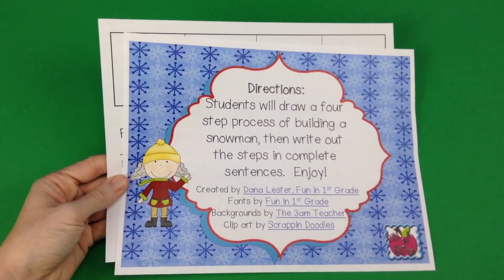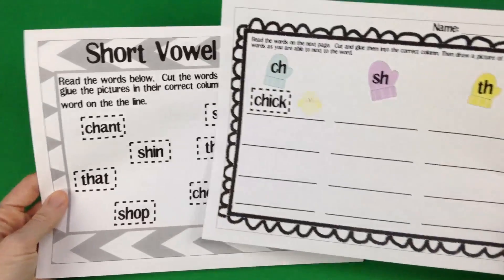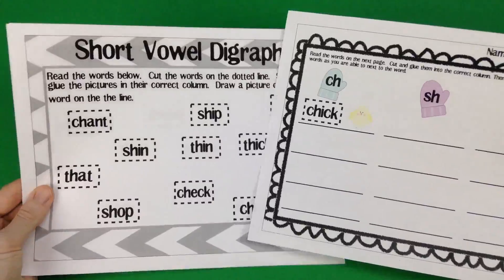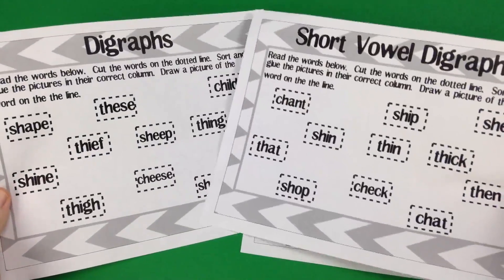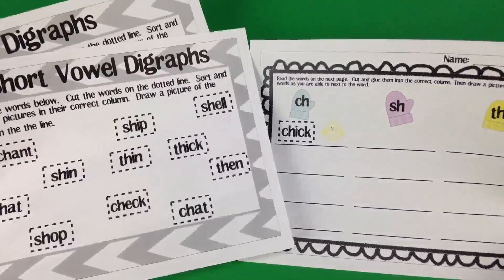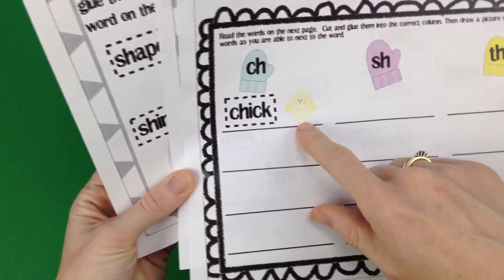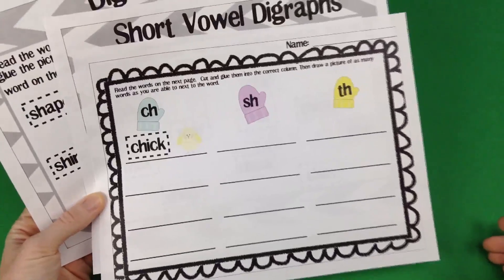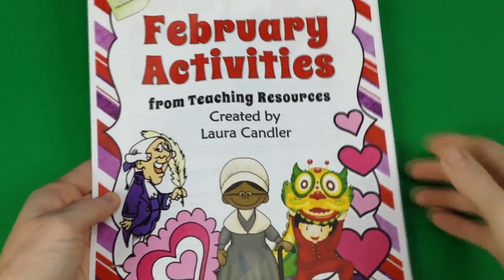Students also write about the steps. Amanda Cinchelli has a mitten-themed freebie that includes a short vowel page and a digraphs page. Students cut and paste words onto the recording sheet based on their ch, sh, or th sound, and then they also make a cute little drawing to illustrate each word.